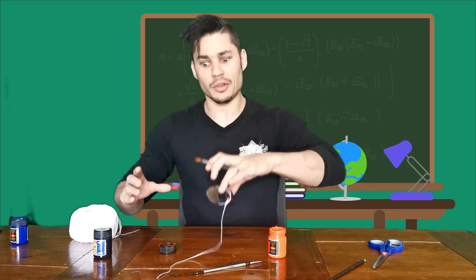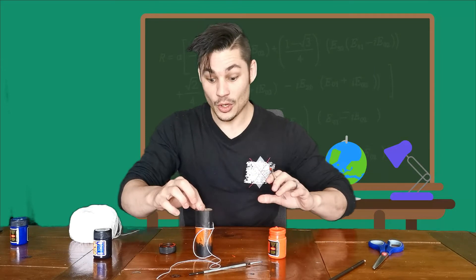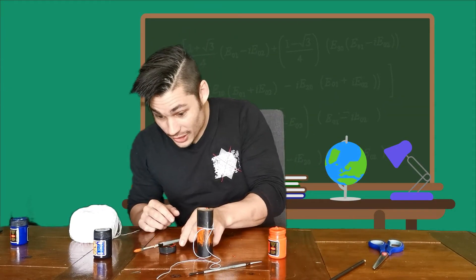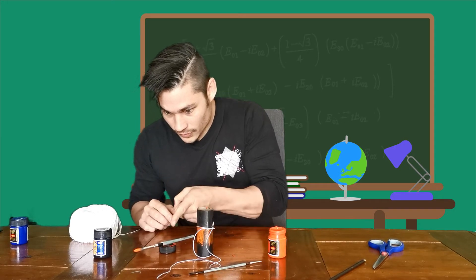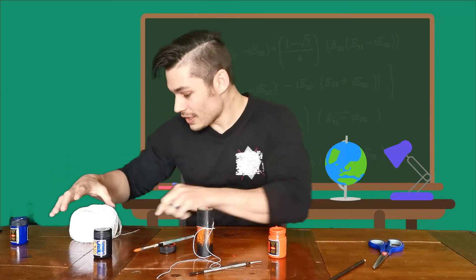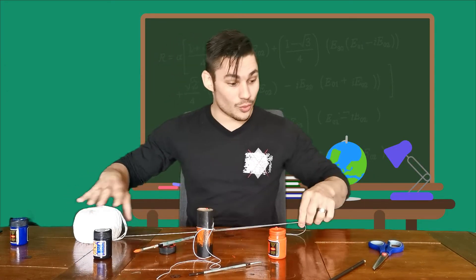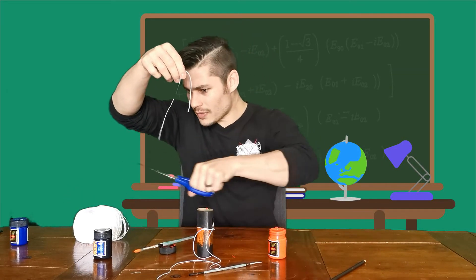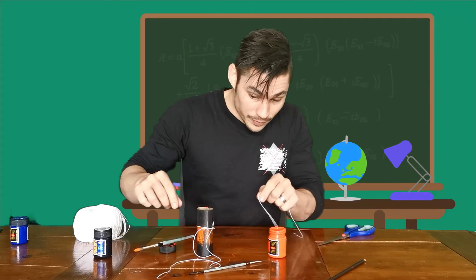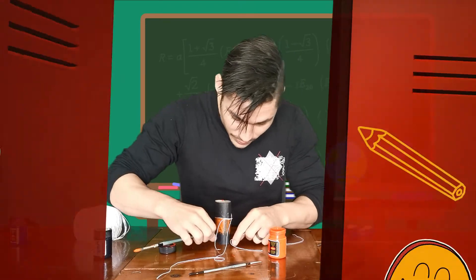Wow, that was very tiring. Now we've got to do the exact same thing to the bottom side. So make sure we rest our paintbrush over there so we don't mess anywhere. Then we're going to take another piece of string — again, not too long, not too short — and we're going to tie it around the bottom of our toilet roll.